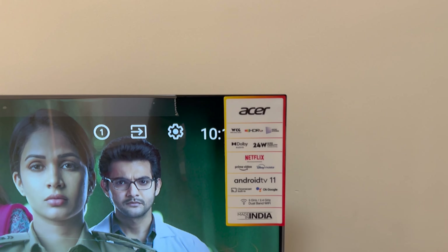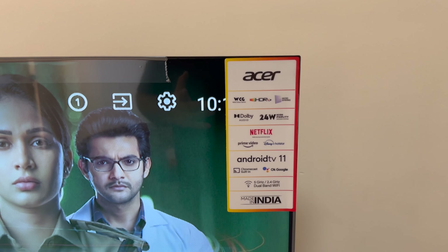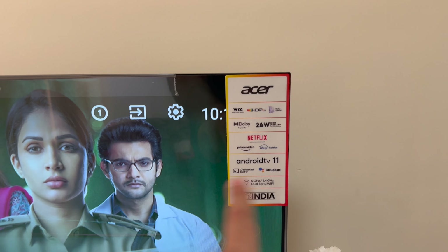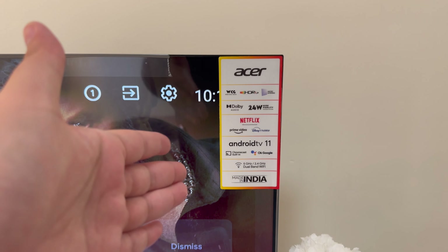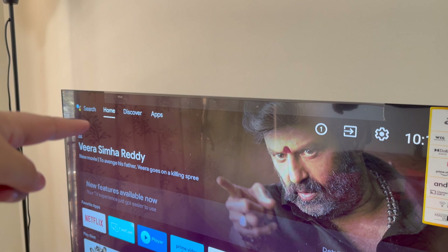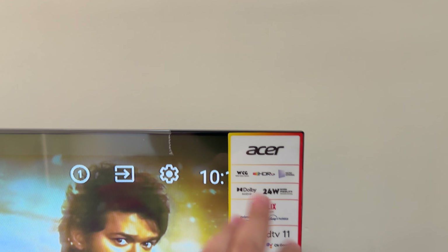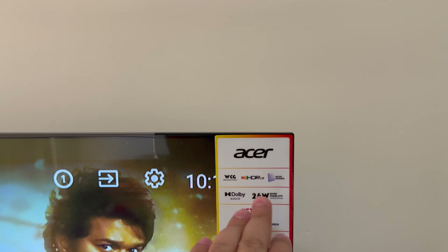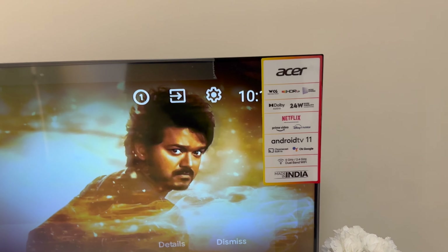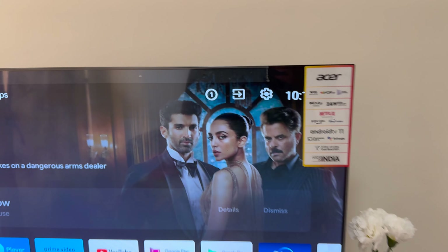It has got a 24 watt sound system, it comes with Dolby Atmos, it's got Android TV 11 which is really good, and it's got Chromecast built in. Obviously it has Google software. Plus it has got HDR10+ and all of that. It connects to 5 GHz as well as 2.4 GHz.